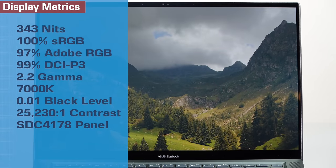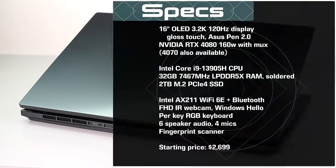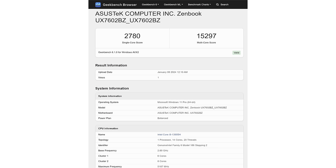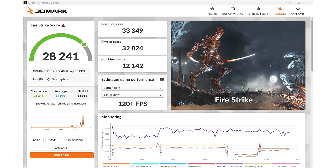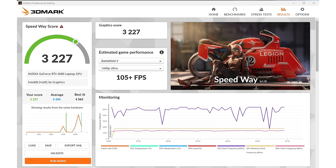This has an Intel Core i9 13th gen inside — no doubt ASUS will be refreshing this with 14th gen soon. It has an Nvidia RTX 4080 running at 160 watts. There was also a configuration with an RTX 4070, though I don't know if that one is still available. Pricing starts at around $2,699.